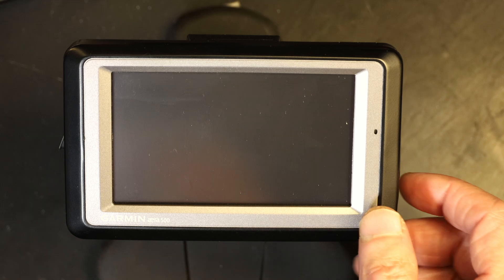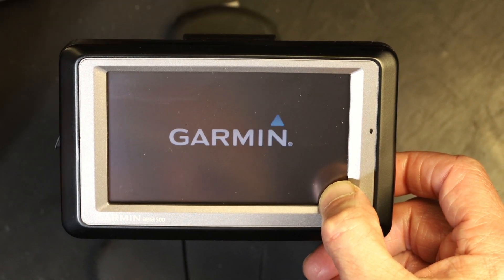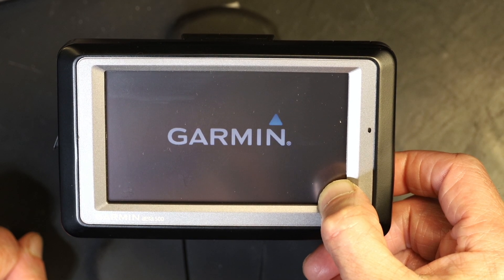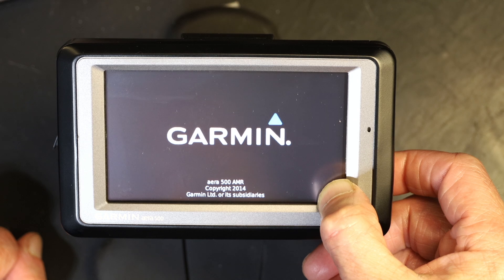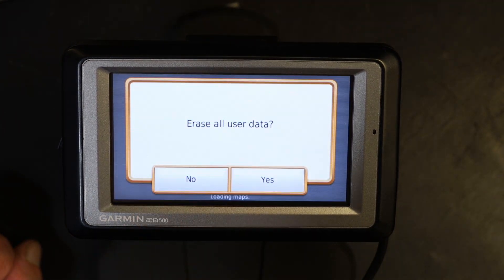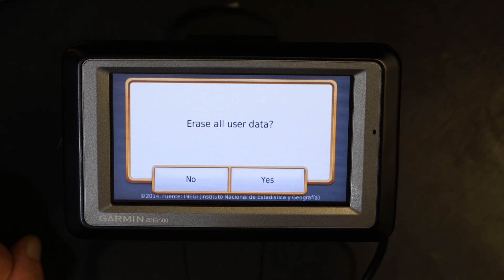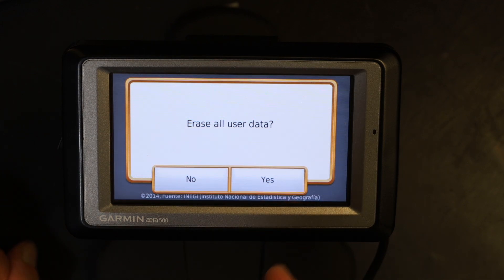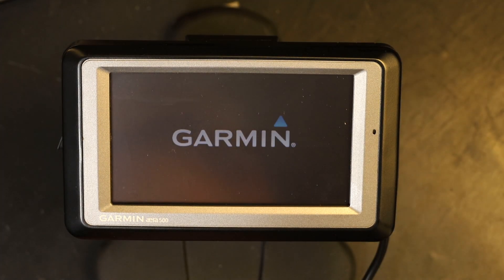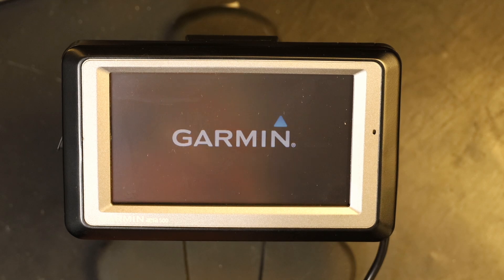Now before you turn it back on, put your finger in the bottom right corner and turn it on — when you plug it in it automatically turns on. Keep your finger pressed in the bottom right corner, don't let go. And voilà — 'Erase All User Data' appears. This is where you click Yes, and now all user data has been erased.